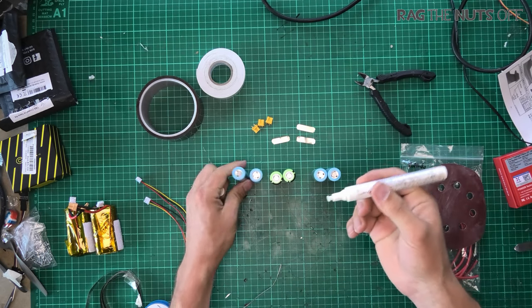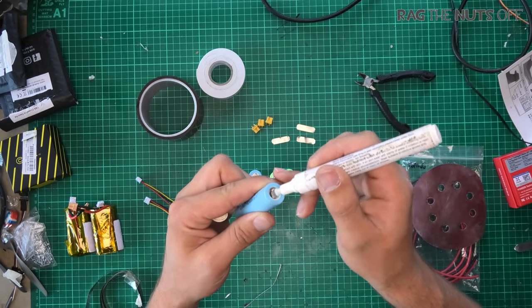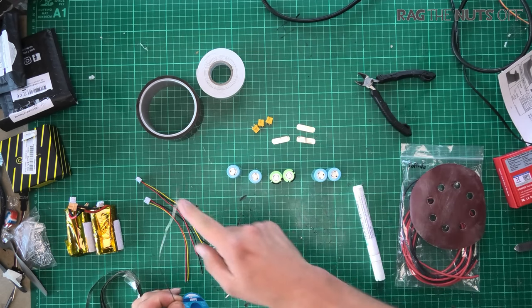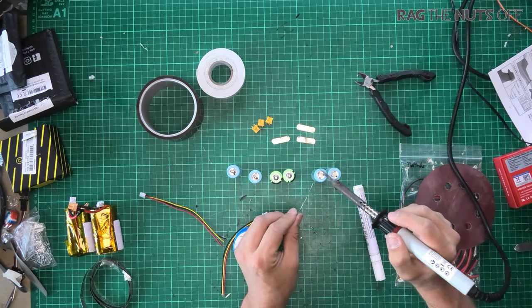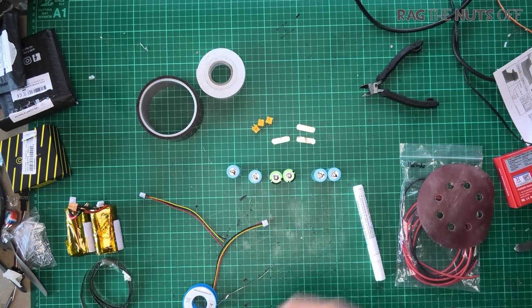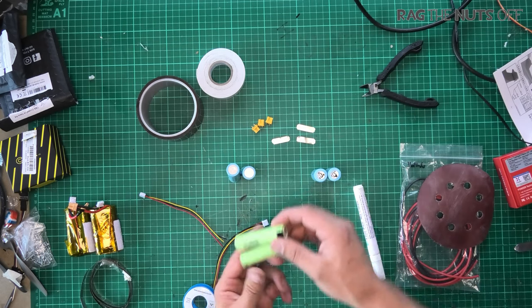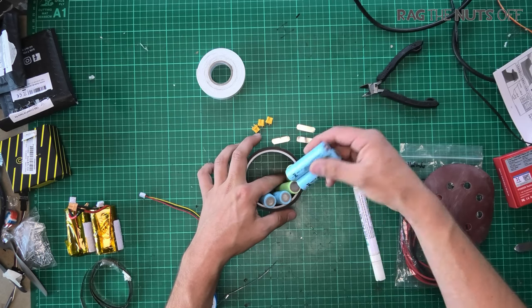The first thing I'm going to do is grab the flux pen. Flux helps solder flow by inhibiting oxygen. I'm putting a lump on each cell top and then running across the tops with the soldering iron, getting a bead of solder on each one. As I go through each cell I'm also blowing on them to get rid of the heat. People worry about heat damaging the inside of the cells, but I haven't experienced anything major doing this.